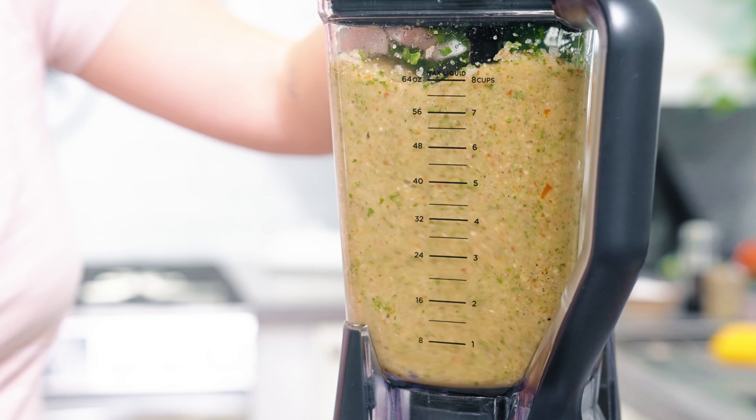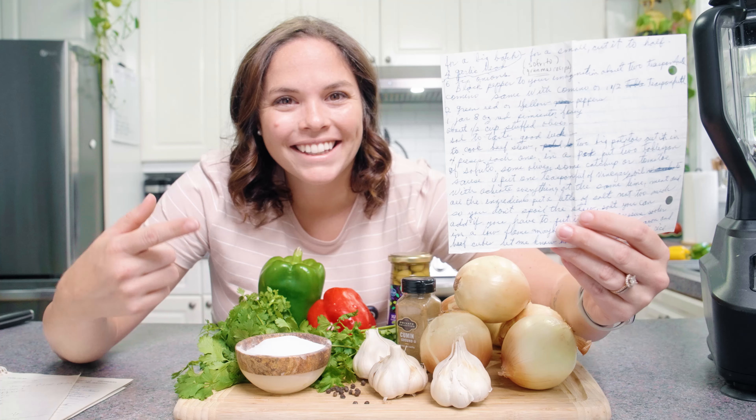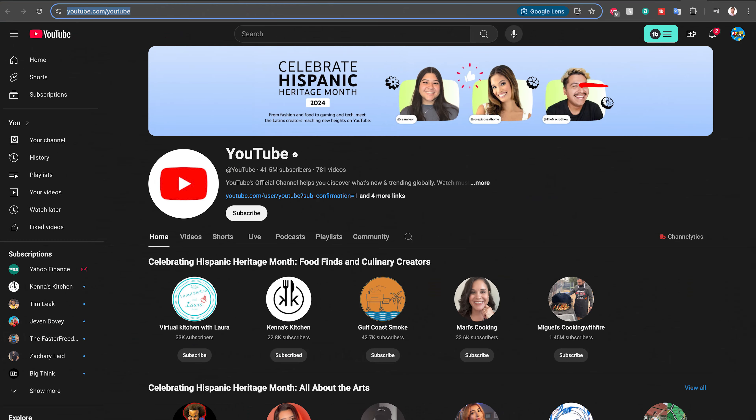Today I'm bringing you an authentic Puerto Rican recipe — sofrito, straight from my abuela's kitchen. We are celebrating not only a new recipe, but a milestone with Kenneth's Kitchen. We are featured on the YouTube shelves for Hispanic Heritage Month. Some of you may not know this, but I'm Puerto Rican, or Sordorican, if you will. And to honor Hispanic Heritage Month and my abuela, today we are making sofrito.